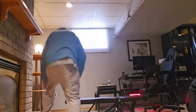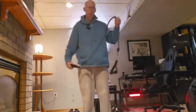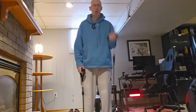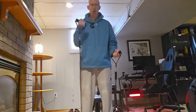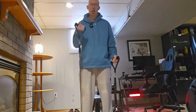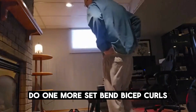We'll do some band work, just to mix it up. Got a message the other day saying I need to invest in new equipment, but I'm going to be bootstrapping. Band bicep curls — the wider the stance, the more the tension. Breathe. Check the time again. We'll do one more set of band bicep curls.